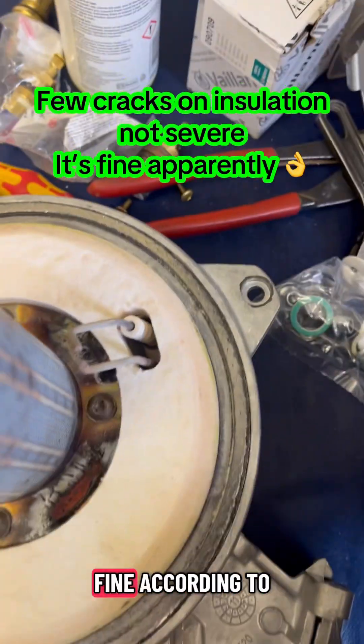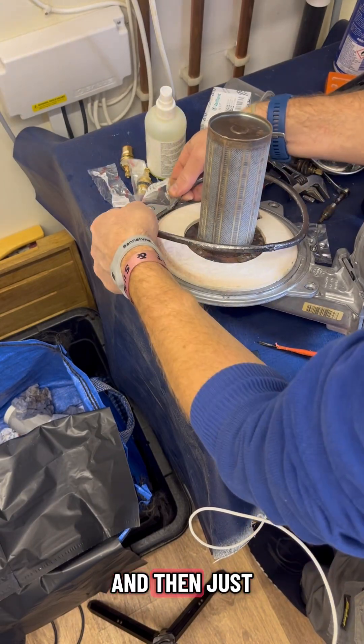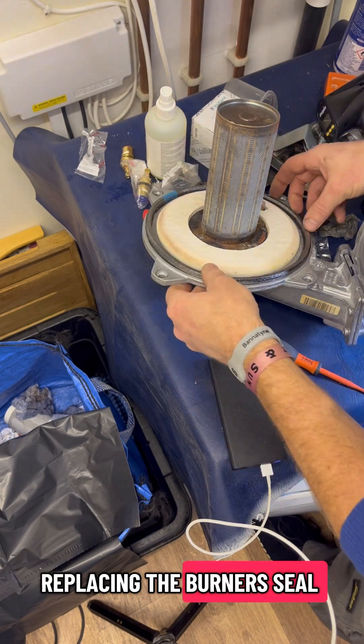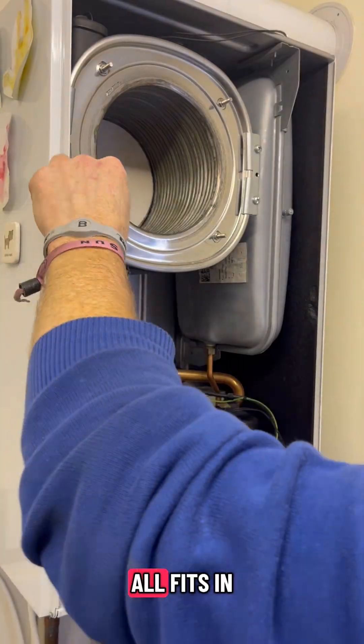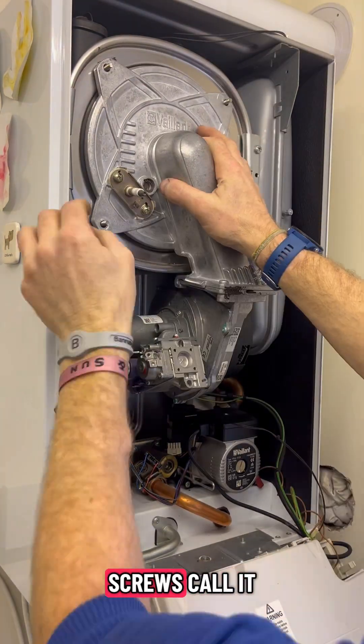There are a few cracks in the insulation but it's fine according to my eyes. Then just replacing the burner seal - making sure it all fits in nicely - and then the sticky material goes around the screws.